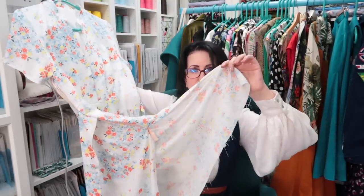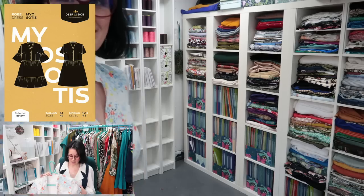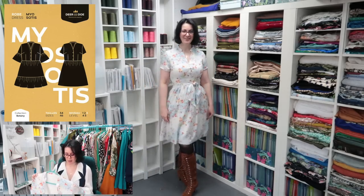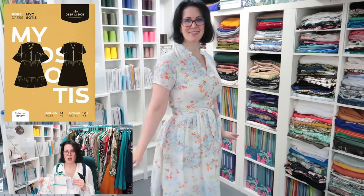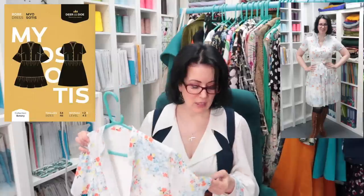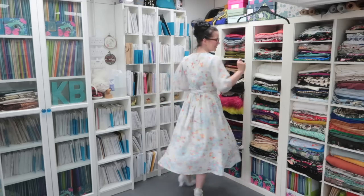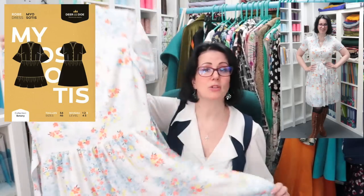This is also part of my Make Nine, and this is why I'm saying yes I've completed my Make Nine - though maybe you'll think I've done eight and a half because it's not finished: it doesn't have its buttons, the side seam isn't sewn up. This is the Myosotis by Deer and Doe - the forget-me-not dress. I've seen it on so many other people and loved it, so I bought it and put it in my Make Nine. This was inexpensive fabric from the Textile Centre - I've made the Orchid dress out of this fabric too.